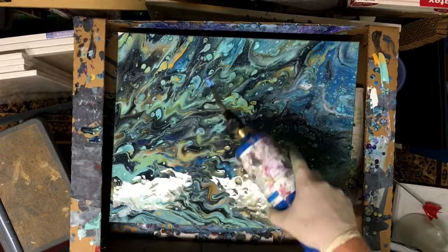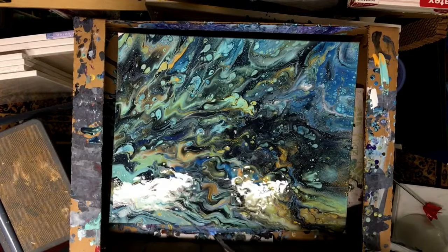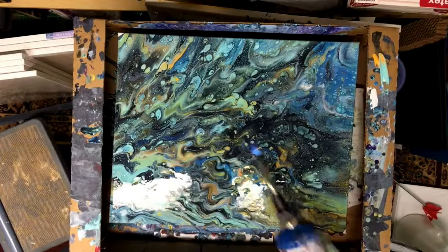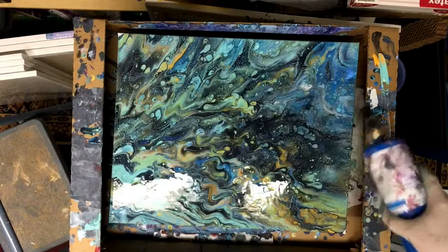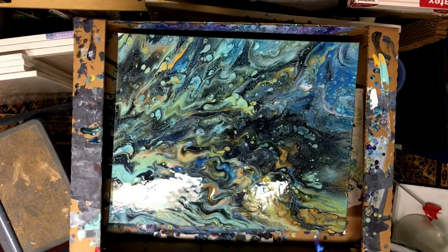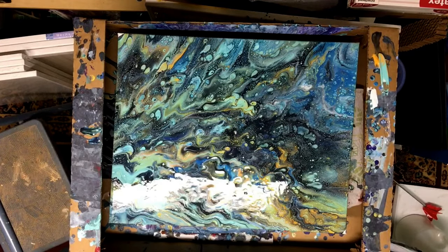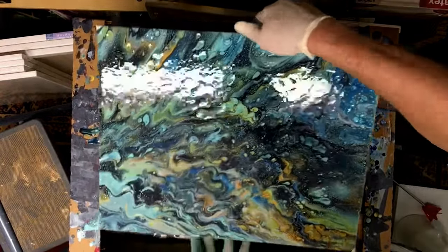Oh yeah, oh yeah, oh yeah! We immediately got tons of little cells all through here. I'm going to stay out of this section, I think. I'm going to move it around just a tiny bit more, and then we'll be done.